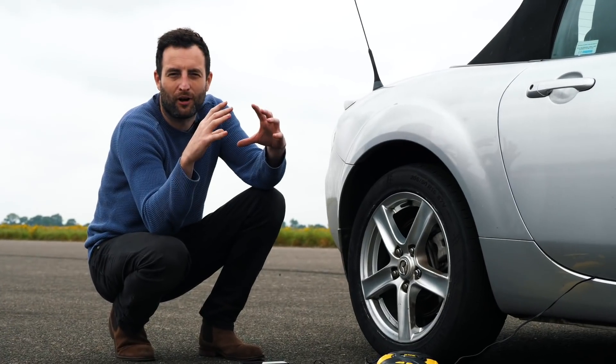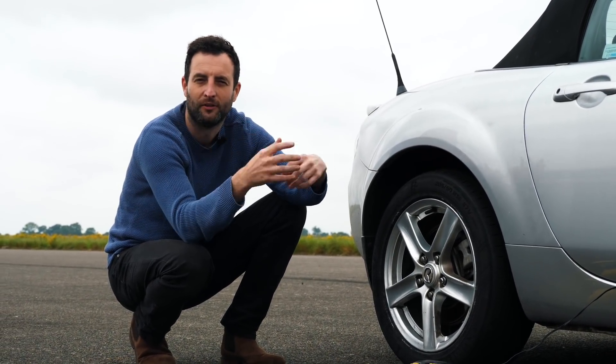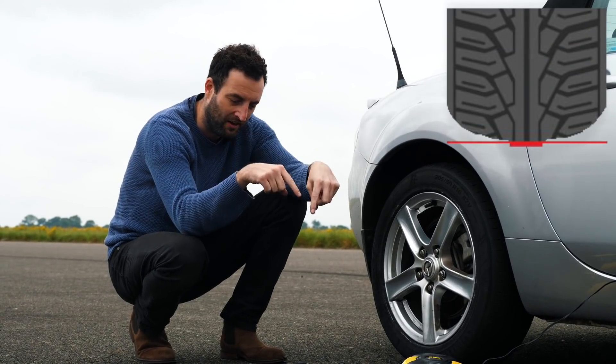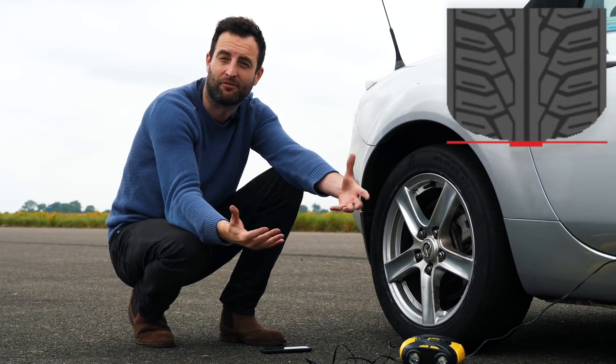When you put all of this pressure in, the tyre actually expands so much that it starts to balloon. That means there'll actually be less tyre on the track surface itself, and so therefore it won't have as much grip.